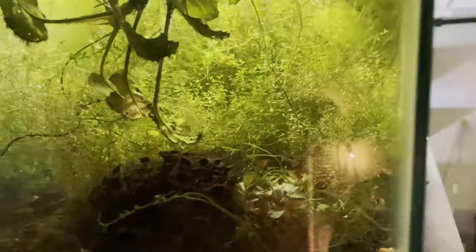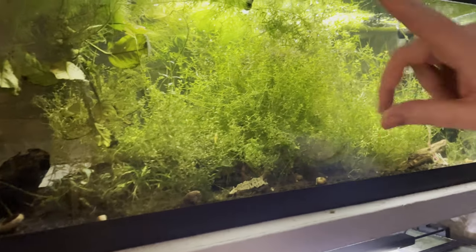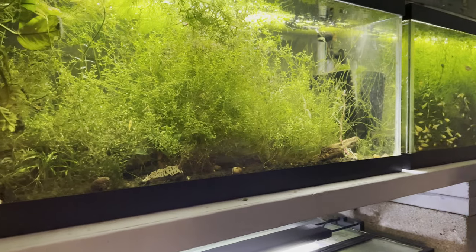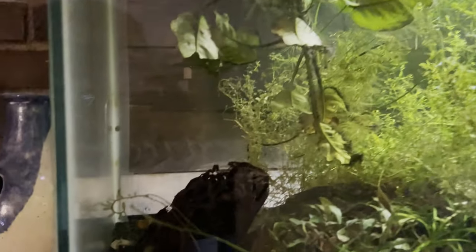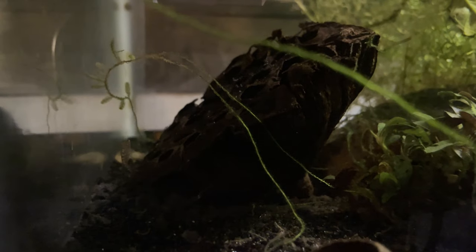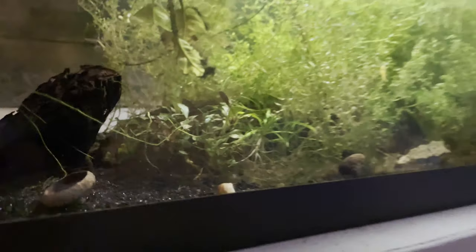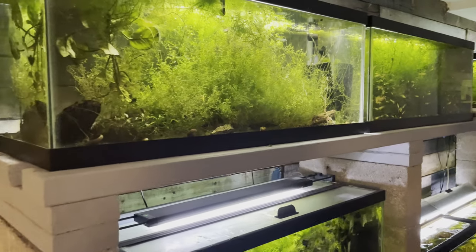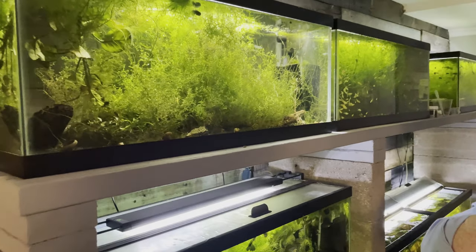The plants in this tank are mostly overrun with pearlweed. There's a little bit of hornwort and some moss in the back corner. I can see a crypt and an anubias that's almost completely buried, and another anubias that's upside down. A lot of times one of the fish will stick just its face in the front of the lotus pod — it's hilarious to just see its little tail hanging out the back. The ones deeper in the tank I don't get to see very much.